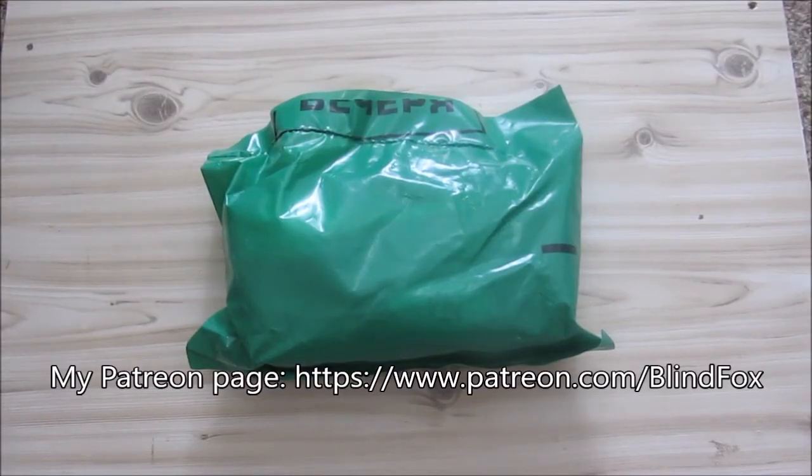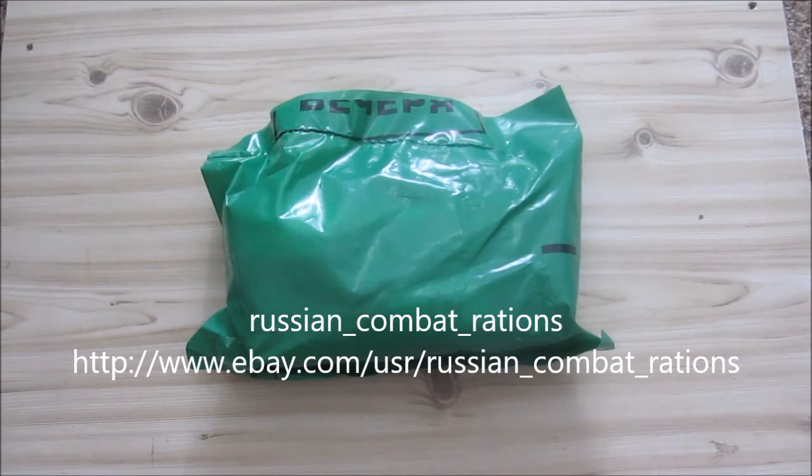Hey, this is Blind Fox and welcome back to my Ration Review. Please subscribe and please go and donate on patreon.com. Today's ration I got from Russian Combat Rations on eBay, go and check him out.